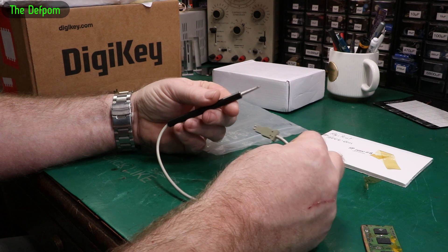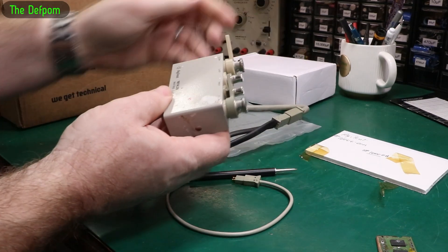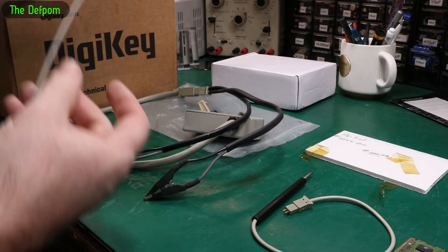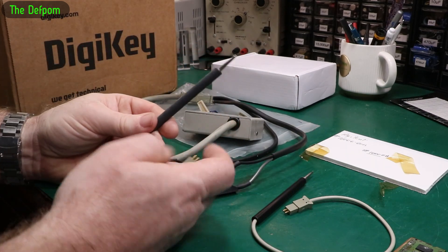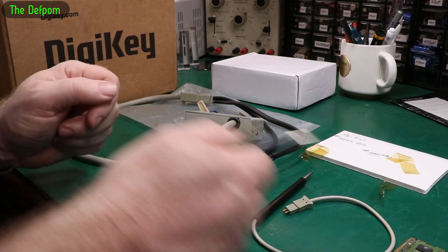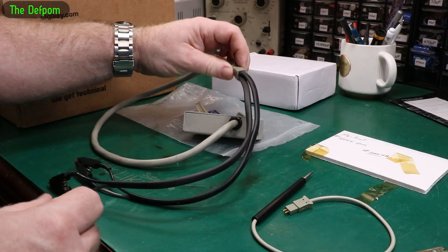It's a probe for the Agilent test fixture. It's actually in pretty good condition. Here's the test fixture which I did a video on a while ago — repairing it. It came with one probe like this which I had to repair a little bit, and one clip lead. Now I managed to get another clip lead, and I was thinking having a probe would actually be useful so I can do low resistance tests on a short circuit on a board.